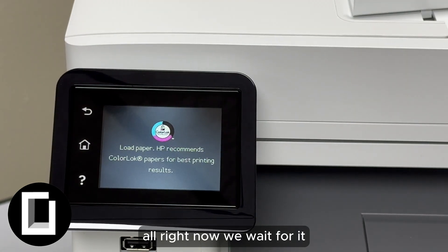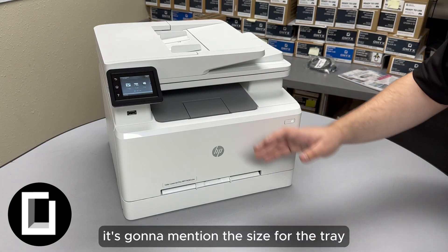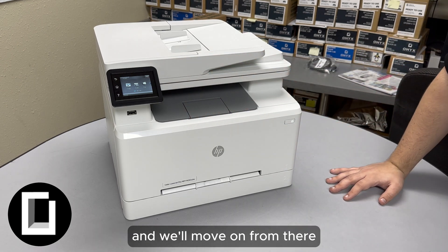Confirm that and wait for it. Once you've loaded in the paper, it's going to mention the size for the tray — you can just go ahead and press OK. Ours has cleared itself and we'll move on from there.